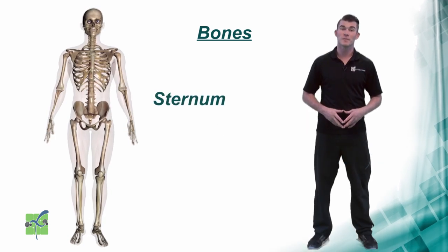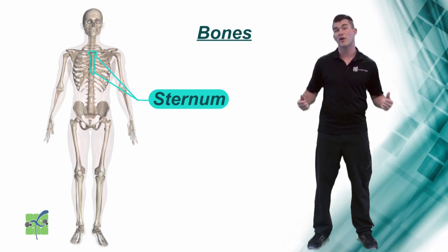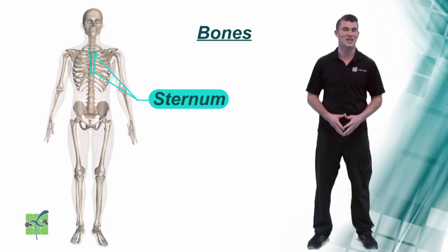Sternum. The sternum is located in the center of the chest. It connects the rib cage, protects the heart and other internal organs, and it supports the chest.